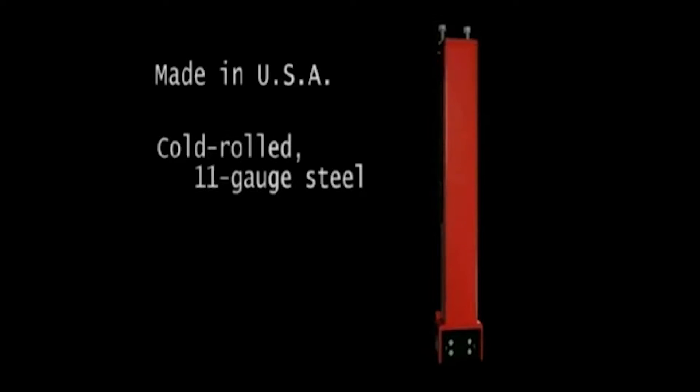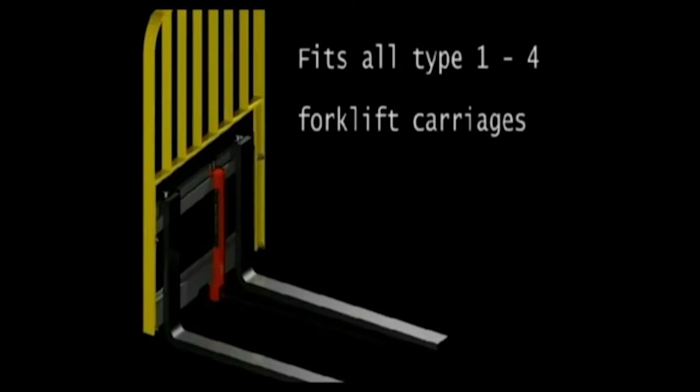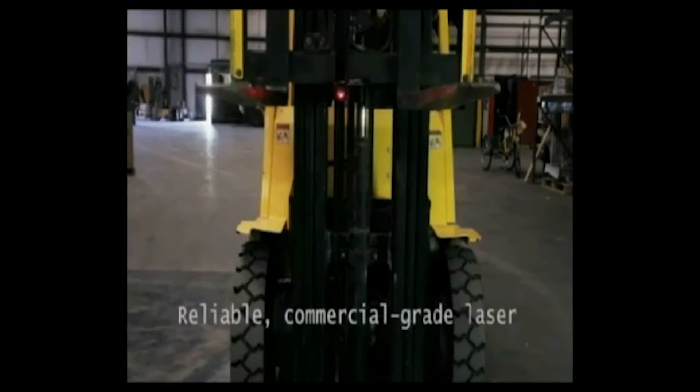Retail warehouses will love the dual laser models, as the dot laser makes unloading pallets equally smooth. The tine guide laser is American made of cold rolled 11 gauge steel. It fits all standard forklift carriages and features the brightest, most reliable commercial laser available.